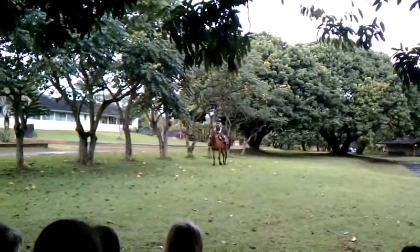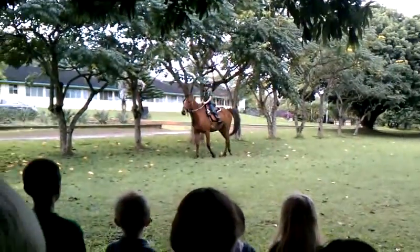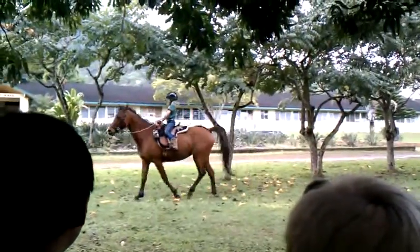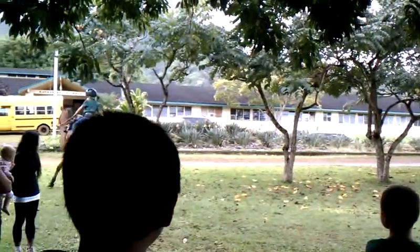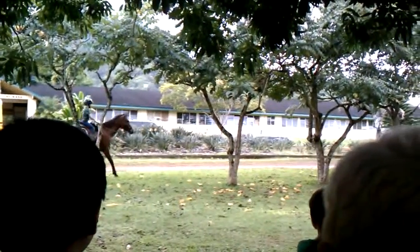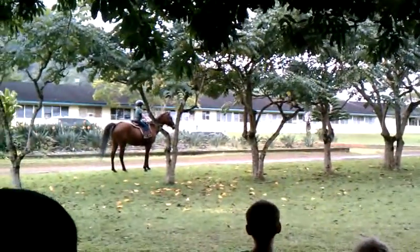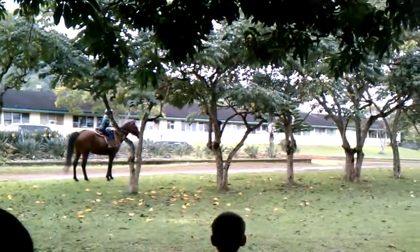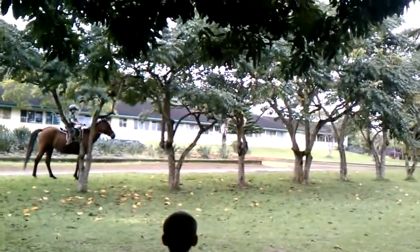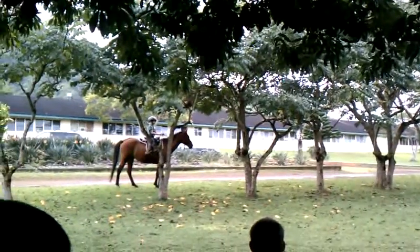So now she's asked the horse to trot. Pamela is not listening to her right now, so what she's doing is she's turning her reins to the right to kind of get her to go in another direction.